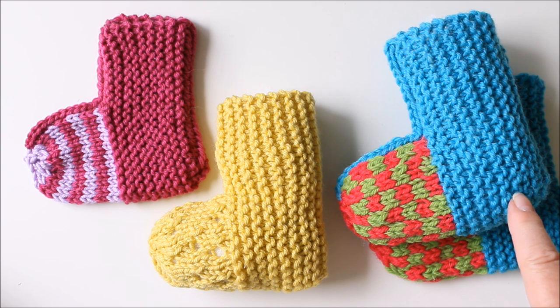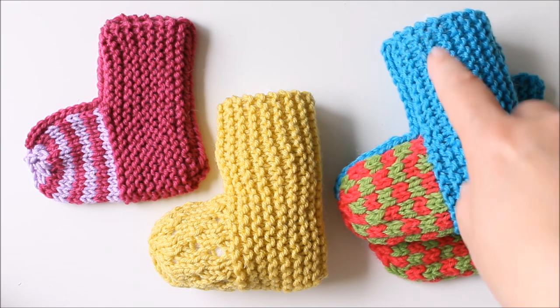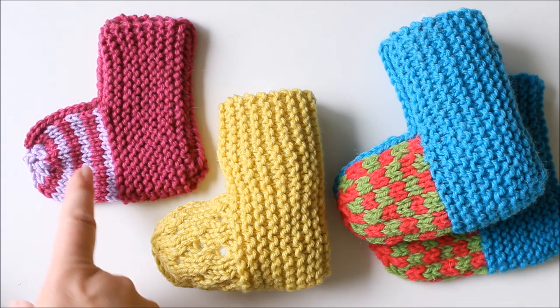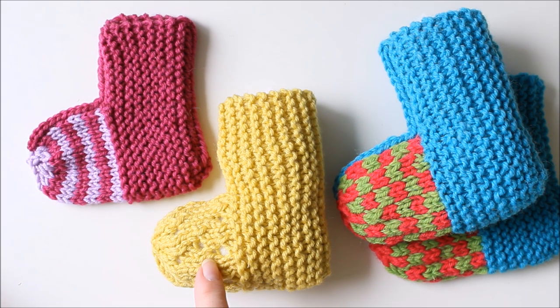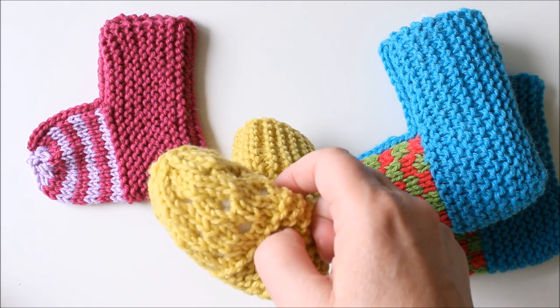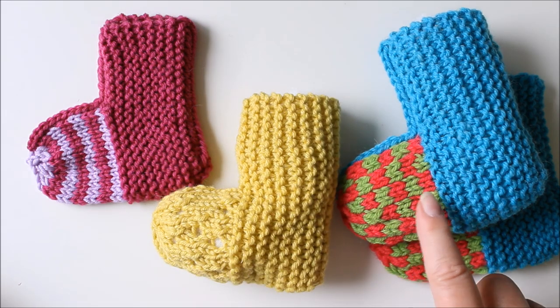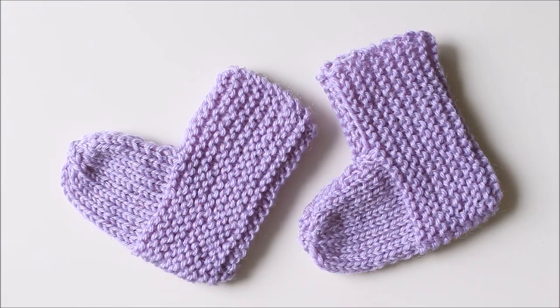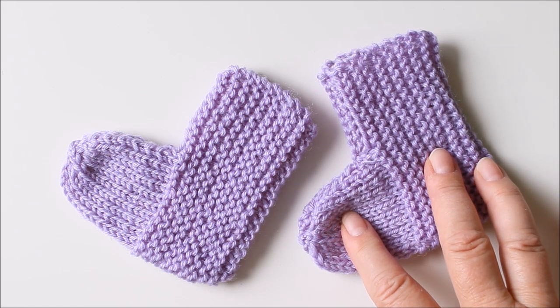This part is always the same — you just knit back and forth — but then you can use your imagination for this part. This one has stripes, this one has little holes like in lace knitting, and this one has two colors like in Fair Isle knitting. Or you just select a lovely color and make them in one color like this.